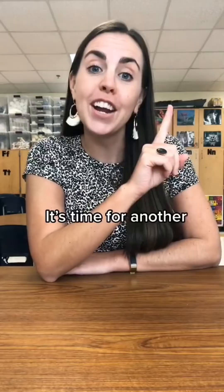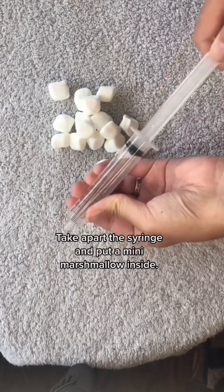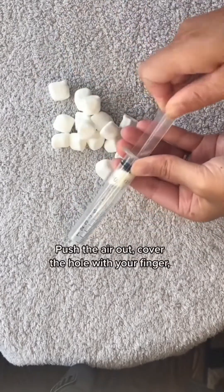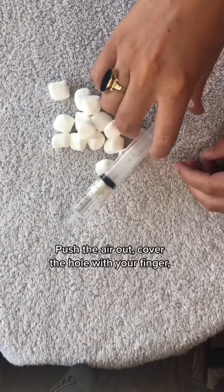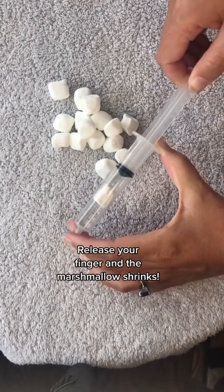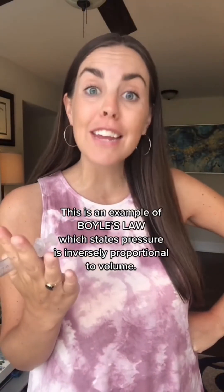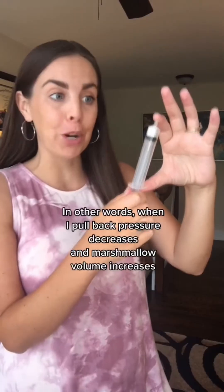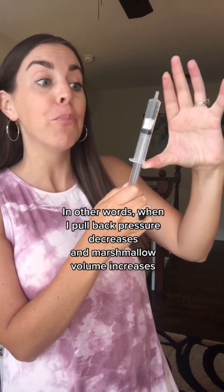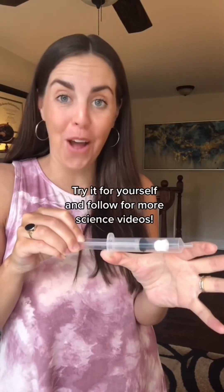Time for another taste test — a syringe and mini marshmallows. Take apart the syringe and put a mini marshmallow inside. Push the air out, cover the hole with your finger, then pull back and the marshmallow expands. Release your finger and the marshmallow shrinks. This is an example of Boyle's Law, which states pressure is inversely proportional to volume — when you pull back, pressure decreases and marshmallow volume increases, but when you let go, pressure increases and marshmallow volume decreases. Try it for yourself and follow for more science videos!